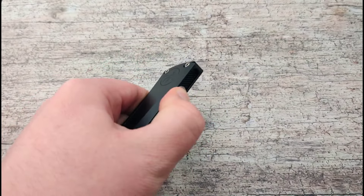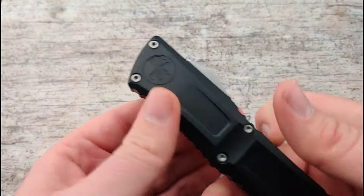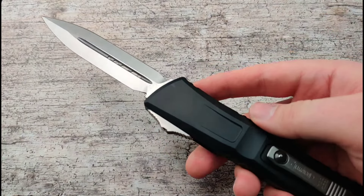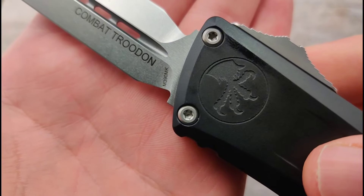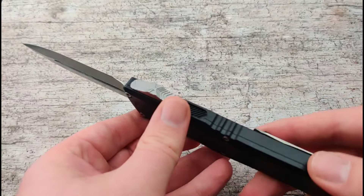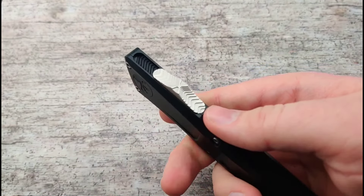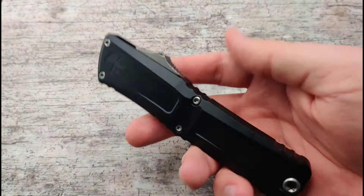I can even use it with my left hand with complete ease. This new gen has about the same lengths and specs as the old ones, while still using that awesome premium M390 steel. I cannot get over just how smooth that switch is — I hope that is a running change from here on out for every Microtech.